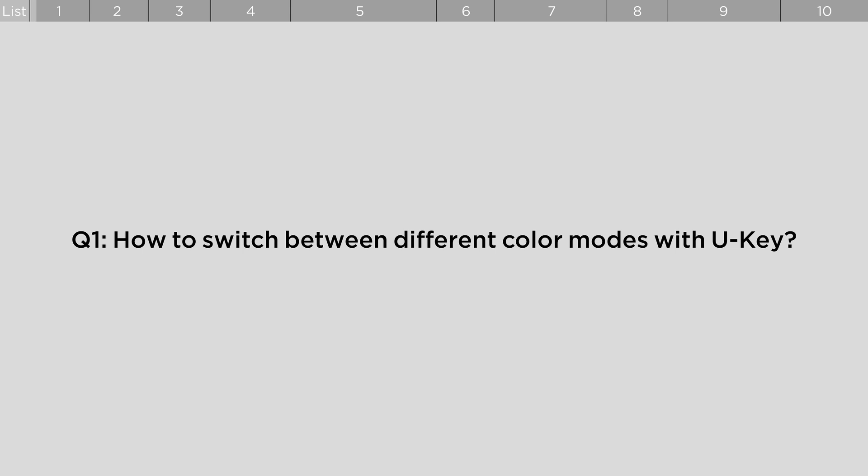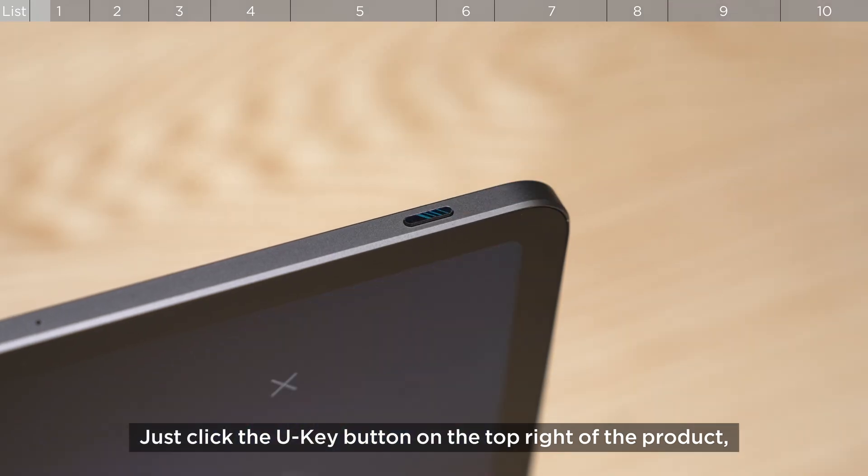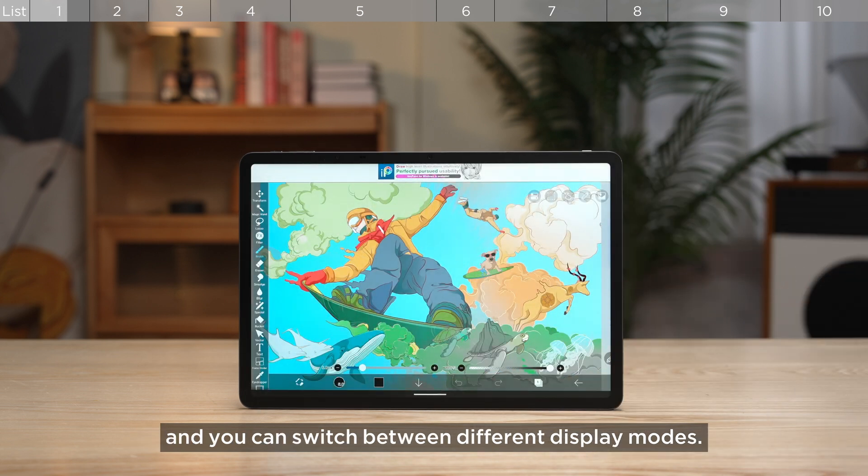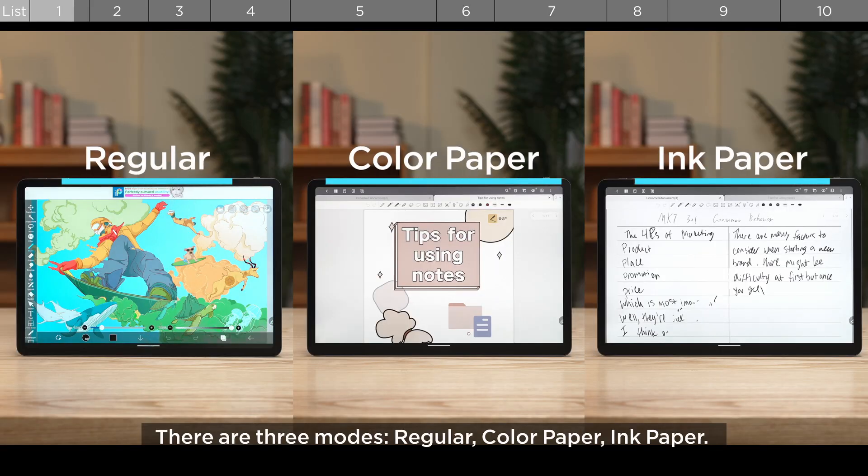How to switch between different color modes with U-Key. Just click the U-Key button on the top right of the product and you can switch between different display modes. There are three modes: regular color, paper ink, and paper.